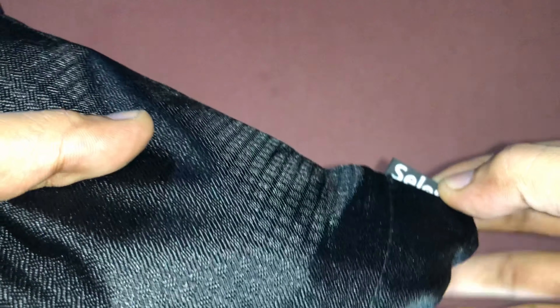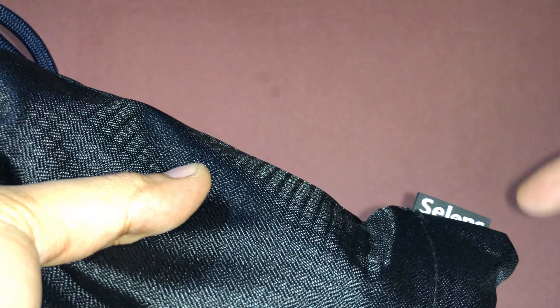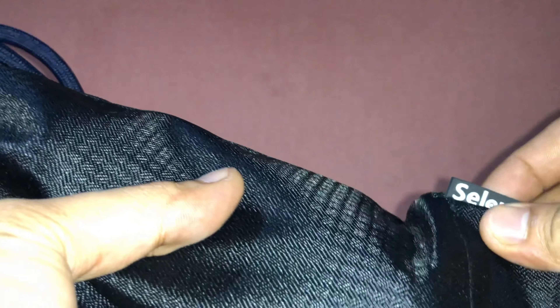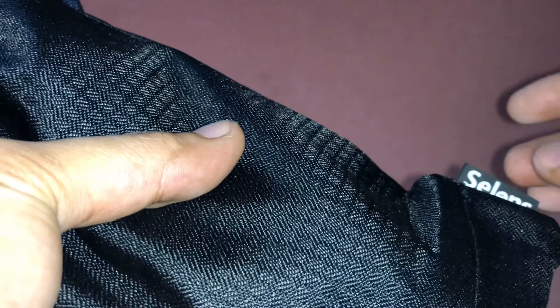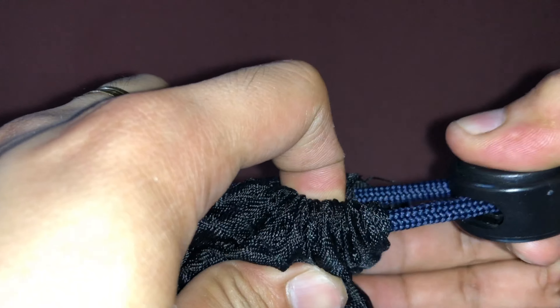The bag for this model is better than what other companies provide as a free bag. The textile is thick, there's a brand name on it, and the rope is thick as well. However, the original version of the Selens bag is even better than this one.